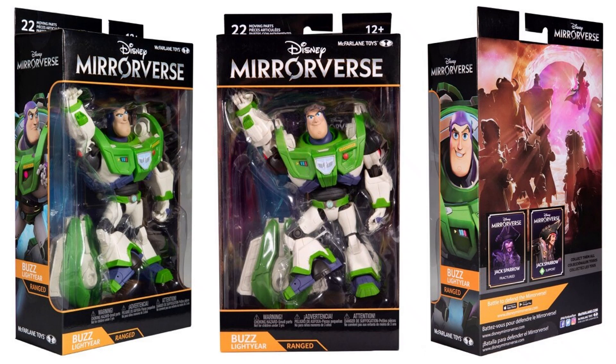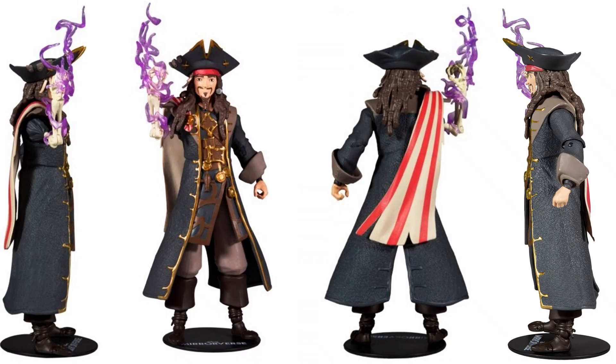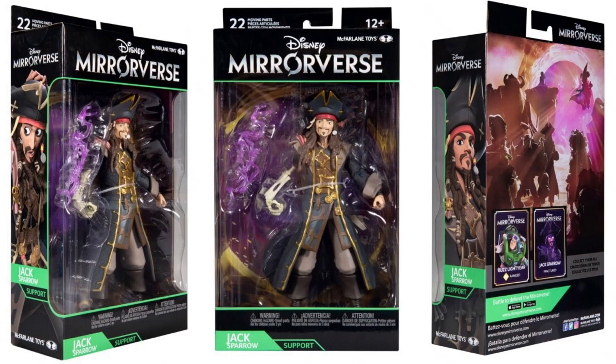It looks like there are two different variants of Jack Sparrow coming, which would be cool. Here is your Jack Sparrow from Pirates of the Caribbean. Look at his right arm — it's actually a bone with some weapon coming off of it, which is pretty cool. I definitely don't see Johnny Depp in this head sculpt, but I don't know if they were supposed to with this game. He is support. Looking at the back of the package, you do see that variant Jack Sparrow — that would be really cool whenever that comes out.